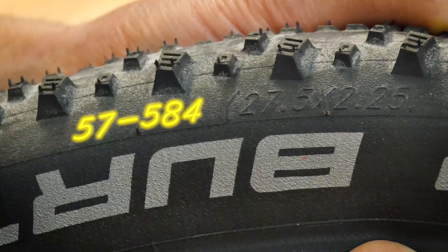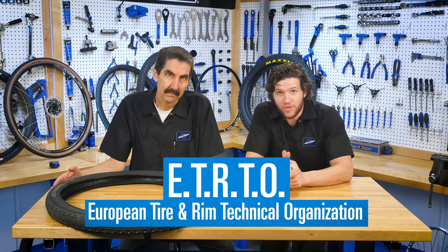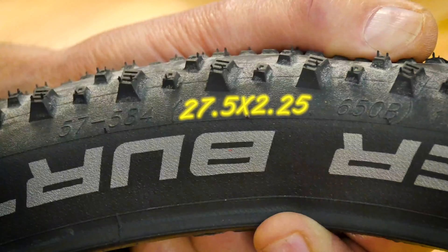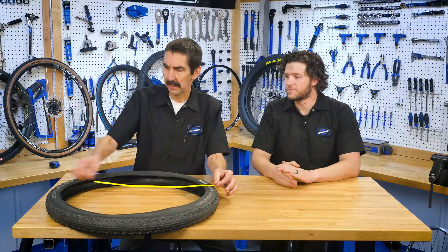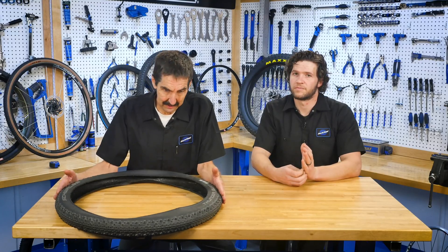Maybe with time that can change. The first set of numbers is the ETRTO system, an abbreviation for European Tire and Rim Technical Organization. We'll be coming back to this number in just a moment. The 27.5 number here is a vague tire sizing system — consider it more a reference number. It's not an actual measurement. Nothing on here is measuring 27.5 inches. So why even have this system if it doesn't actually measure anything? Basically, it gives inch users something comfortable to be familiar with in terms of the outside diameter. But again, pretty vague and pretty squishy.